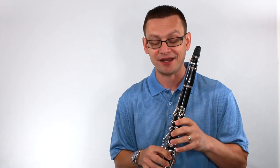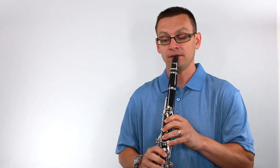Join me by playing the top part of minor chords. You'll need a Bb. One, two, ready, and go.